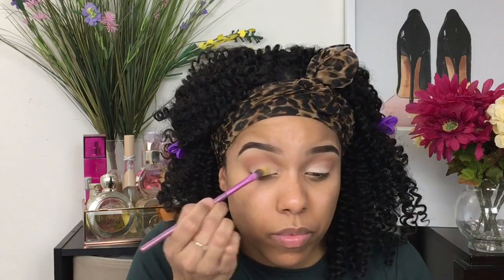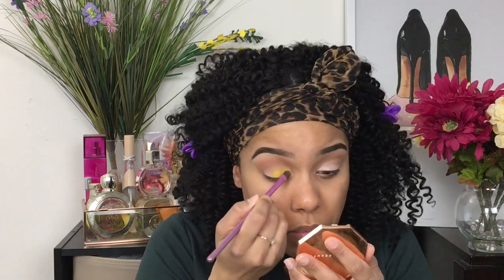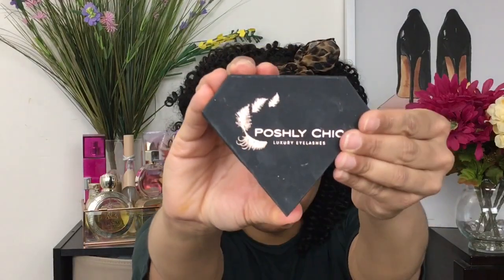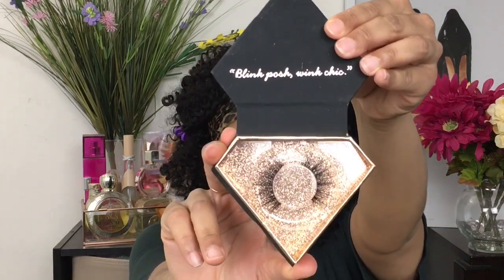Now we're going to go into that yellow in the palette and pack that color on. I'm using a flat brush from an old BH Cosmetics set — I'm just going to pack that yellow on and keep packing it until I like the intensity. Then I'm going to go ahead with this YSL Shock Mascara and these Poshly Chic lashes in the style Chanel. I'll have this company's lash link down below — and boom, va va boom.